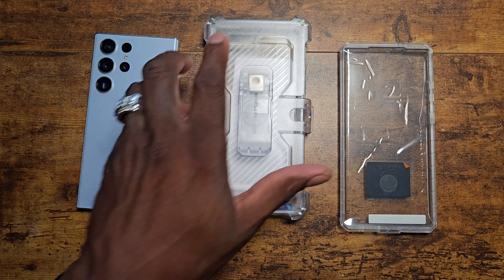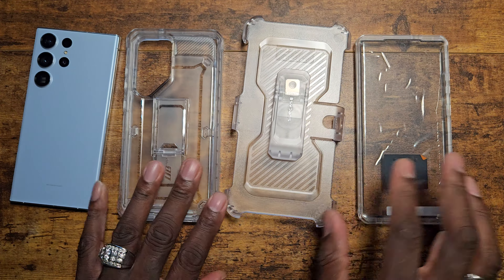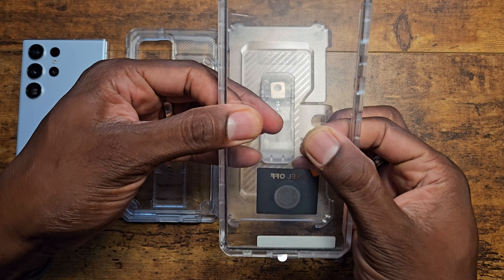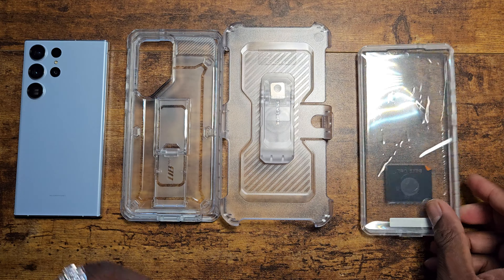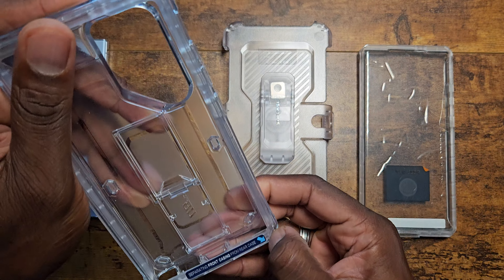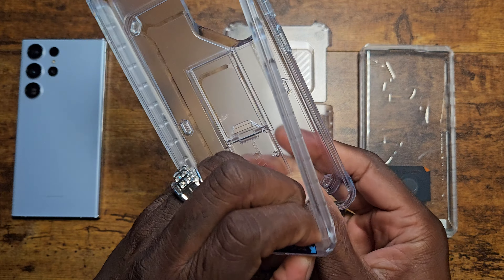In normal fashion, you get two options and they give them to you right in the box, which I think is very nice of them. You get the clear case with the plastic screen protector on it if you're a person who doesn't have a screen protector, and you also get the one where the screen protector area is already cut out if you decide you want to use your own.